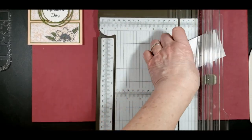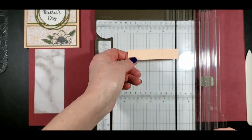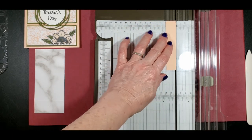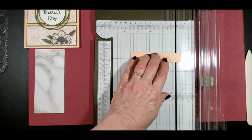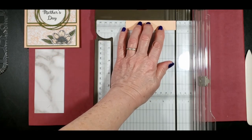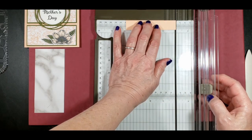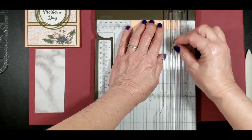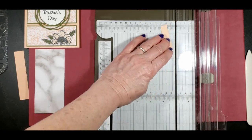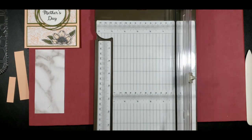Then we've got a piece of Petal Pink that is three and seven eighths inches by three quarters. We need to measure three eighths of an inch off of one end and score that. And then we need two inches by half inch — we don't have to score this one. That's our extra strips that we're going to need.